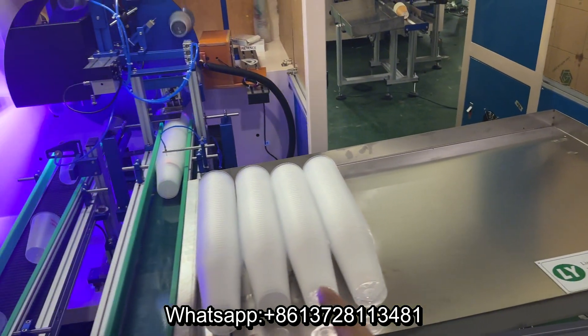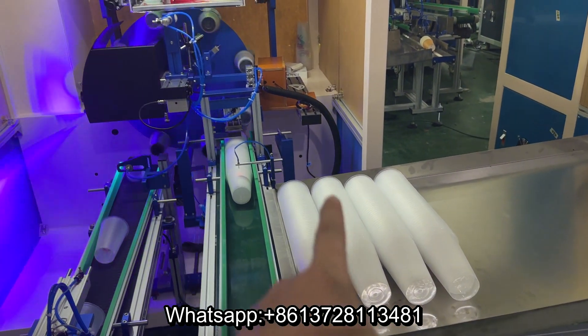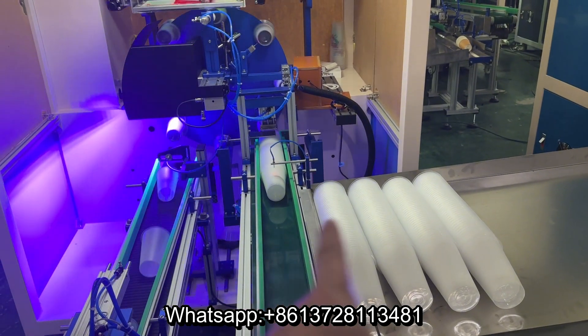Here is the automatic storage. Put the cups on the storage. The cups will automatically go into the conveyor when the cups are not enough.